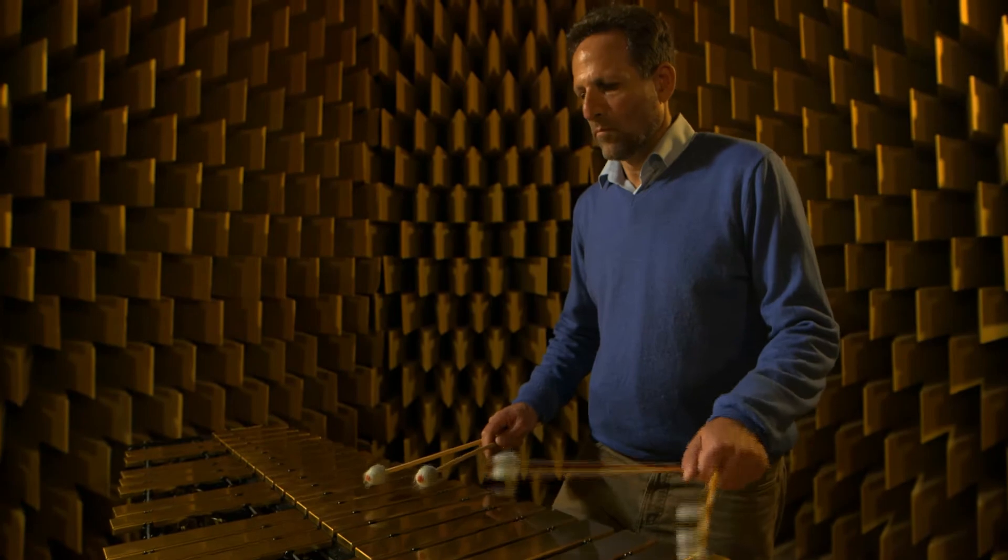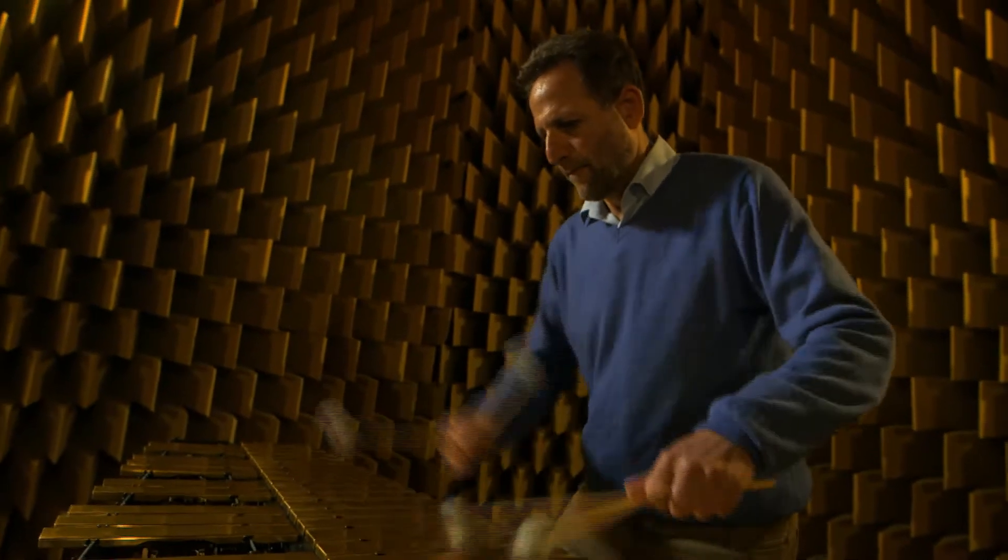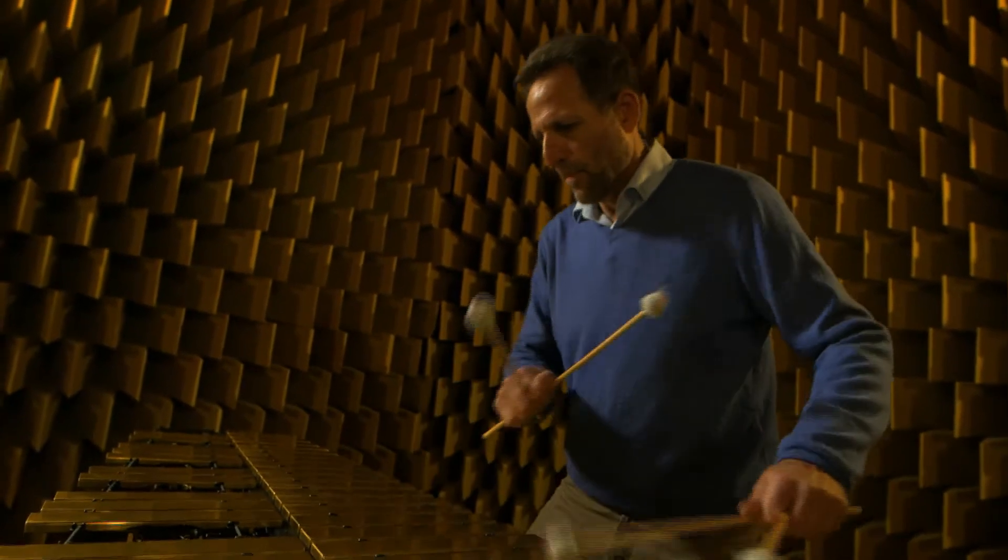There's really absolutely no echo at all, and that's quite strange. Even when you're speaking, you don't even hear any kind of echo coming from your voice. I don't think any musician would enjoy playing in a room like this for very long.